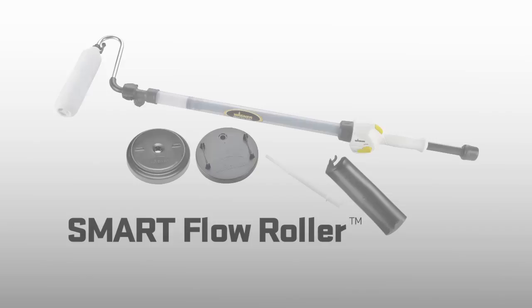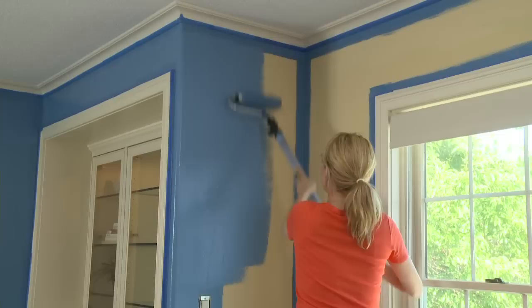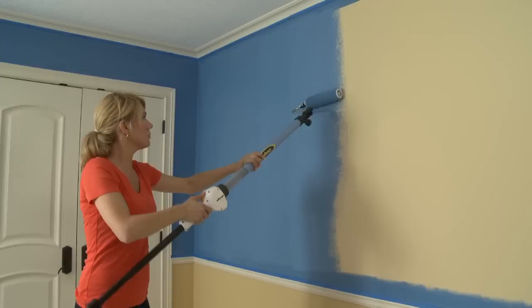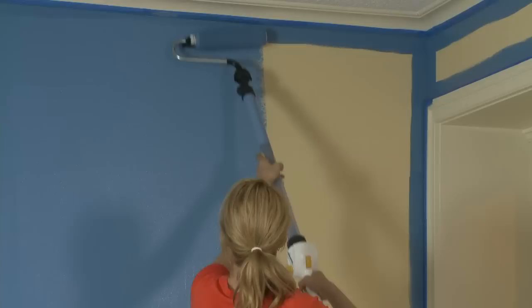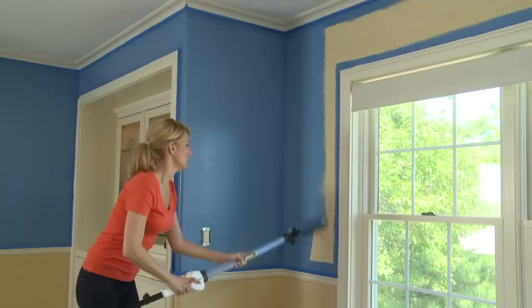Wagner introduces the revolutionary SmartFlow Roller. Fast, smooth, even painting of walls and ceilings is easy with the SmartFlow Roller. Paint trays, paint buckets, and left-behind paint drips become a distant memory. Now you can finish your painting projects twice as fast and get a professional-looking paint job every time. The SmartFlow Roller is compatible with all latex and oil-based paints. It's easy to use and easy to clean, and simply gets your job done right.